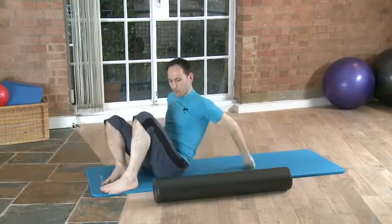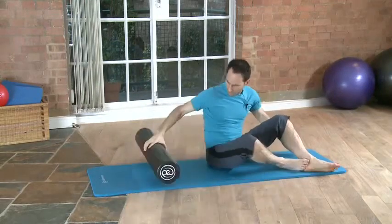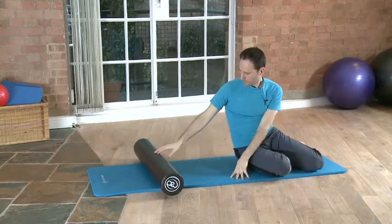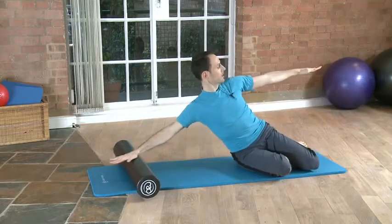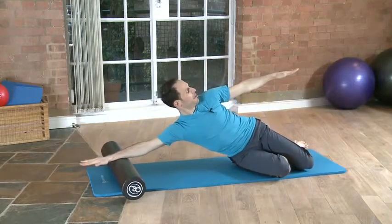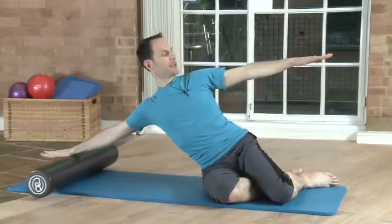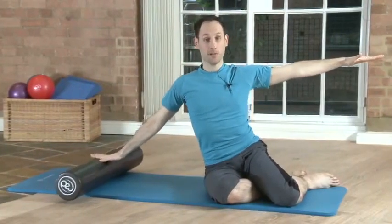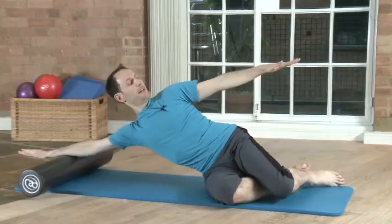The next couple of things I'm going to show use the rolling element of the foam roller. One is an exercise we call Cleopatra, and you can modify it from the equipment to the floor using the foam roller. It's very difficult to do something like this if you don't have a moving, rolling prop like that.